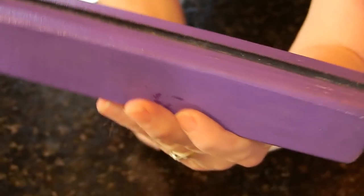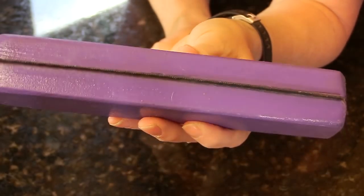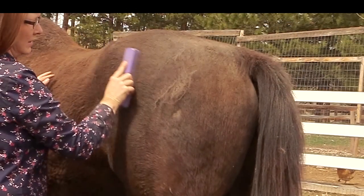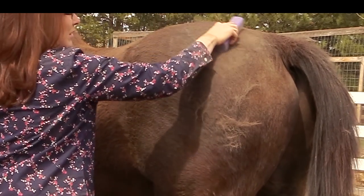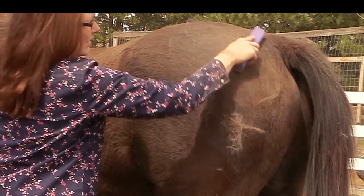This is really similar to a Sleek Easy or a Groom Ninja, I think it's called. What you do is run it along your horse's coat going with the way the hair lays, and it really helps to get rid of the excess hair. If your horse is thin-skinned, you may not want to use something like this, but for Frisbee it works really well.